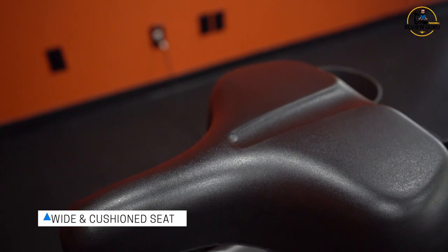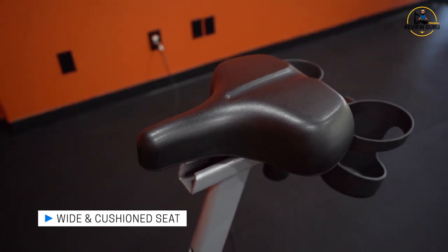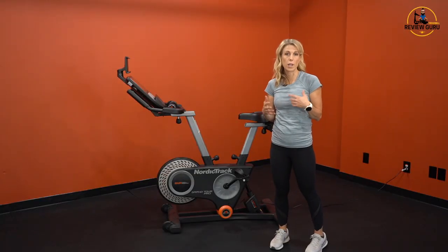The seat is also very wide and padded, tapered at the nose and contoured for comfort. The seat cannot be swapped out, but it's very comfortable to sit on and gives you lots of options for how you're going to use it.